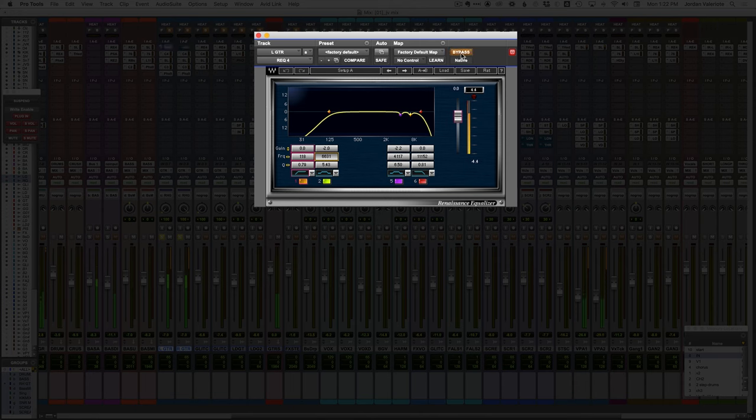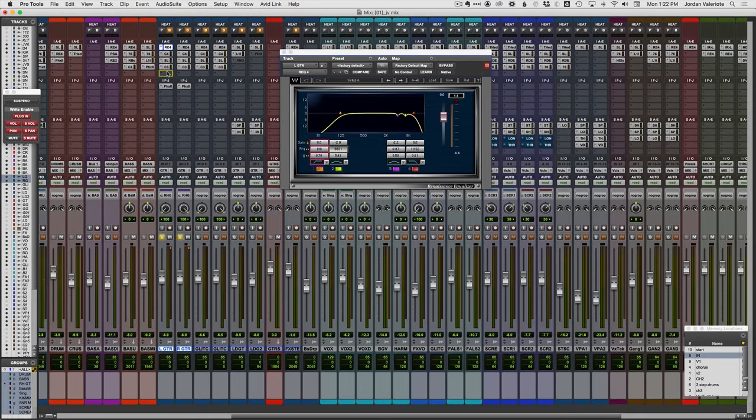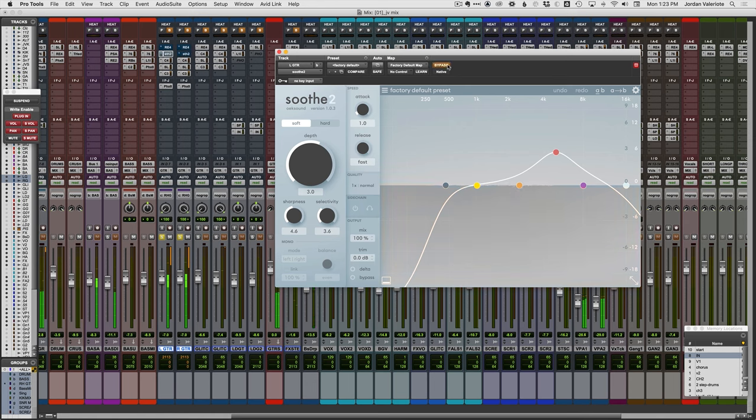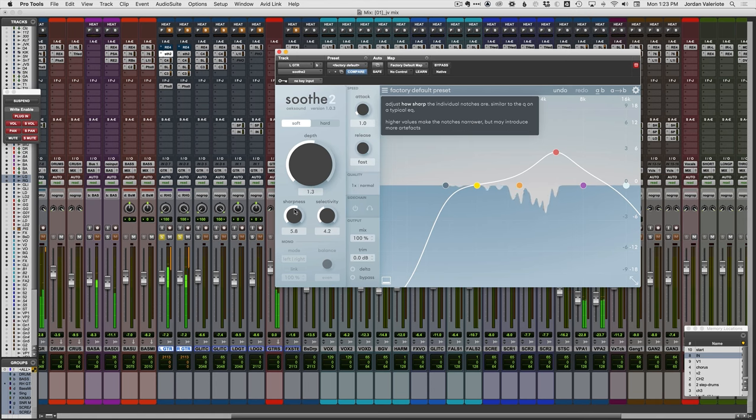You can kind of hear the whistle and the harshness in the high end. So let's put Soothe first in the chain and compare it to just using the EQ. Let's bypass the EQ and see if this dynamically gets rid of our harsh frequencies up top. Let's dial this in so it's taming those harsh frequencies a bit, but not totally killing the high-end bite of the guitar tone — you want to find that balance and not kill all the high frequencies.